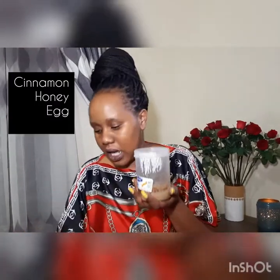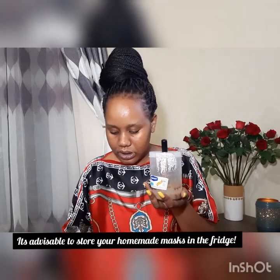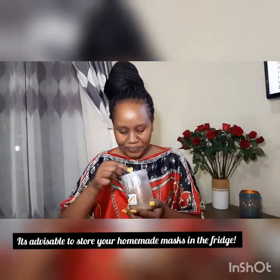Then I have my other mask which I keep in the fridge. It's egg, cinnamon, milk, and a bit of honey. I usually mix this and put it in the fridge. I'm mixing it some more now — so it's egg, lemon, cinnamon. I'm going to apply it and then wash it off before I sleep.